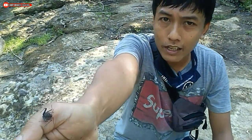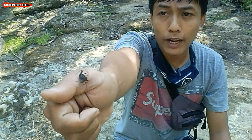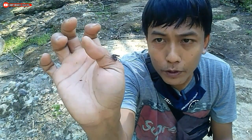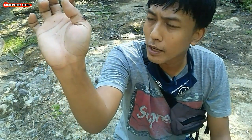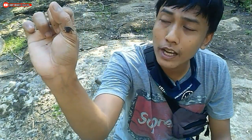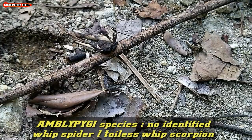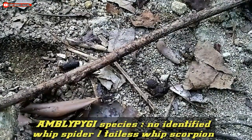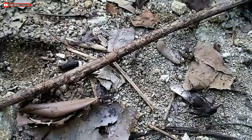It looks like a tongue, but it doesn't have an ear in the back of the neck. It looks like a combination of laba-laba and kalajengking. This is a kalachmeti, or in some areas known as ranchu. In English, kalachmeti is called Whip Spider or Tailless Whip Scorpion.